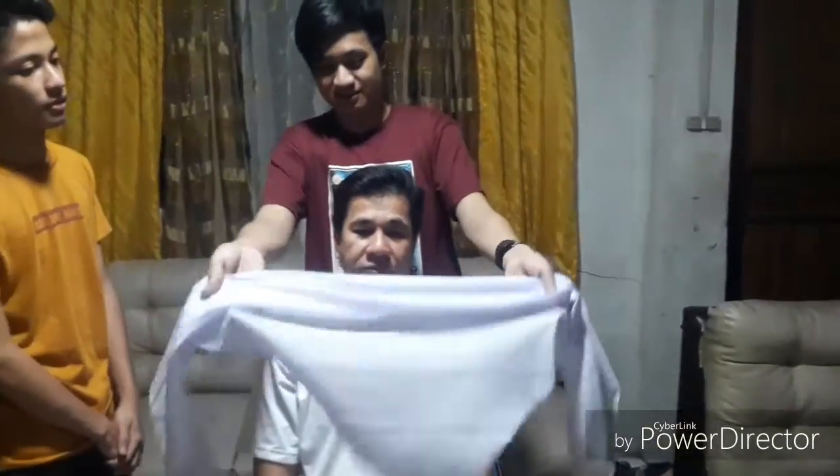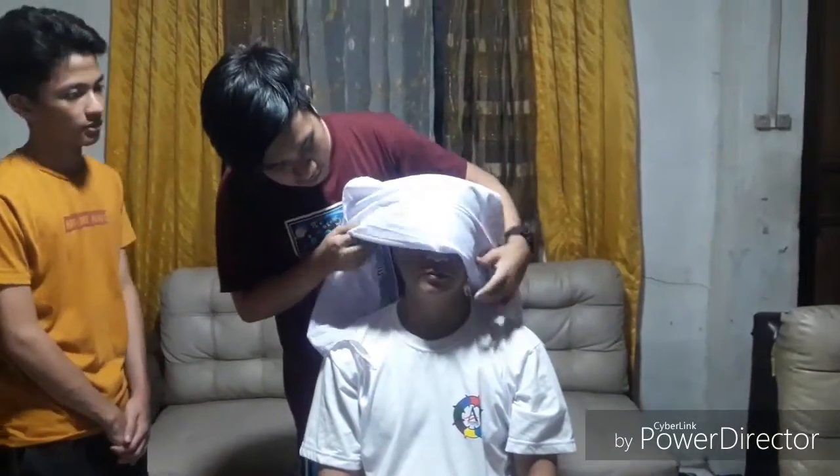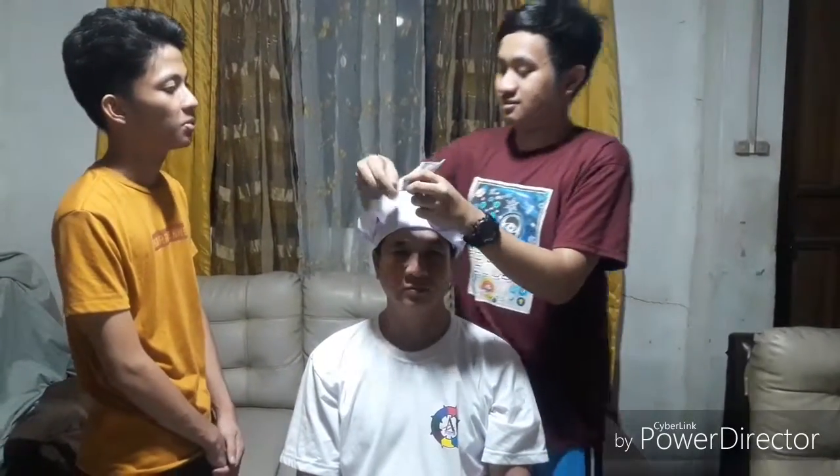Then, look at what I am going to do. After that, perform the square knot. I should perform it twice first.